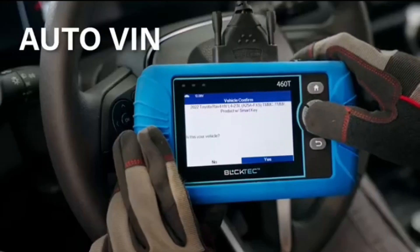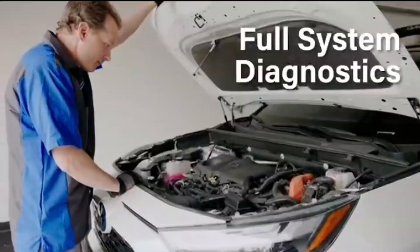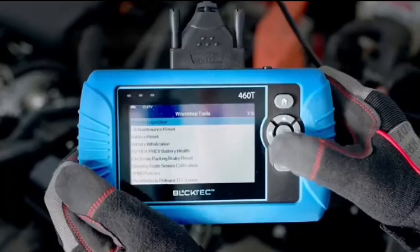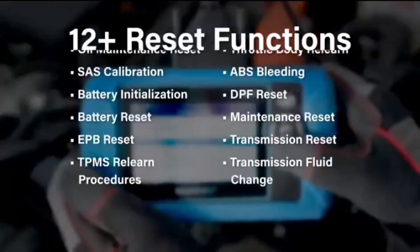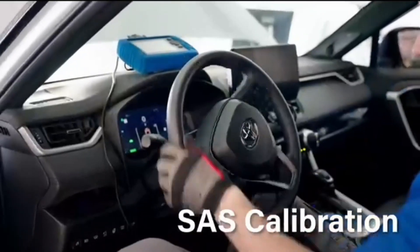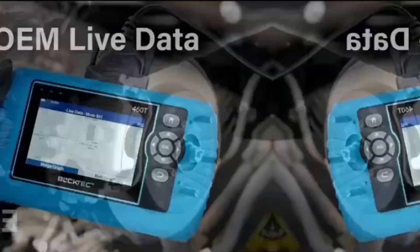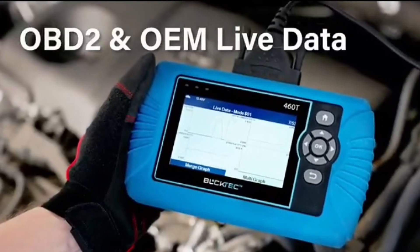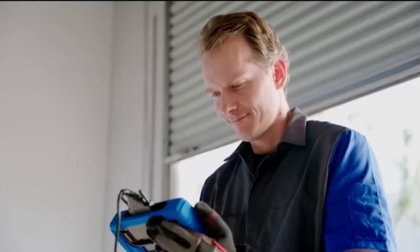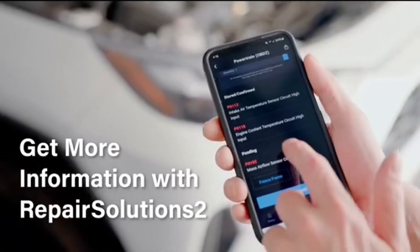The BulkTech 460T comes with free lifetime updates, ensuring your scanner always has the latest diagnostic technology and supports new vehicle models. It is compatible with all OBD2-compliant vehicles sold and registered in the USA and Canada from 1996 onward, including passenger cars, minivans, SUVs, pickups, light-duty trucks, and diesel vehicles manufactured by domestic, Asian, and European automakers designed and supported in the USA.